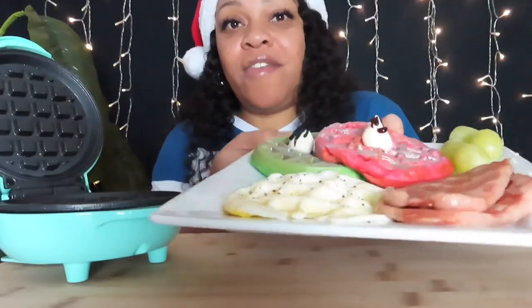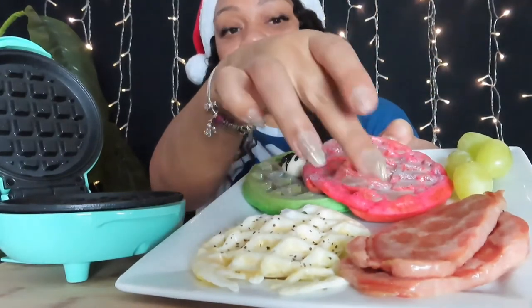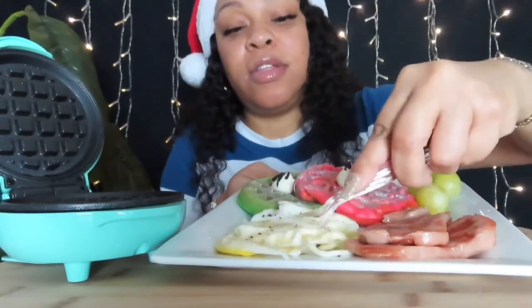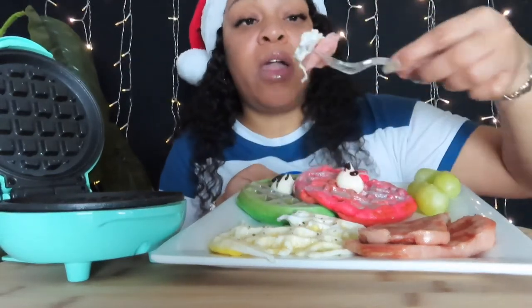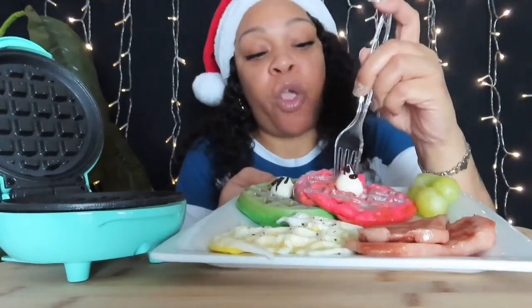Okay guys, see — there you have it: the eggs, the waffles, the little fruit, and the Spam. I hope you guys enjoyed today's video. Don't forget to like, comment, share, and subscribe. Love me like I love you. And until next time guys, see you in the next video. Happy Holidays! Bye!